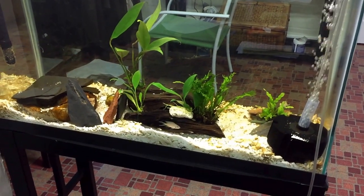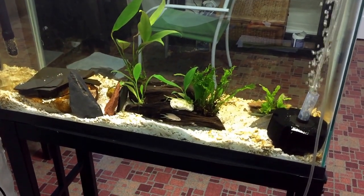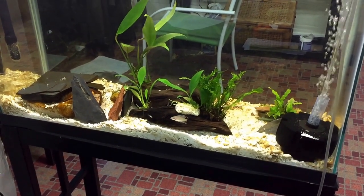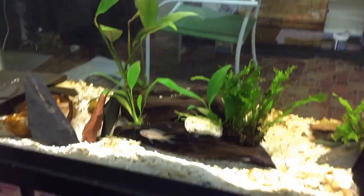Hello everybody and welcome to Mr. Oz's fish room. This is another update on my N-Brushardi tank. Things are looking pretty cool.